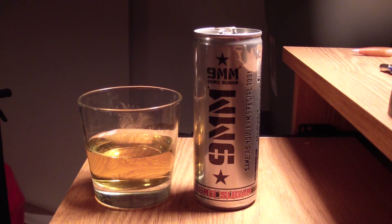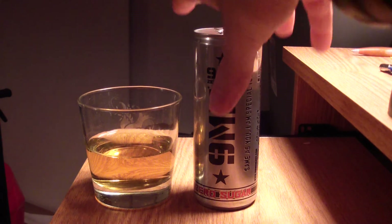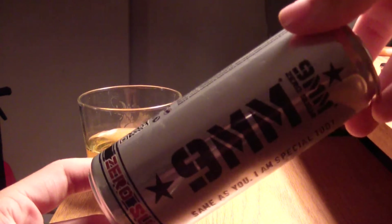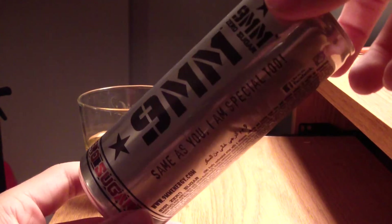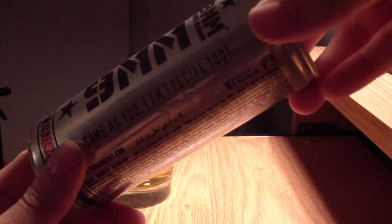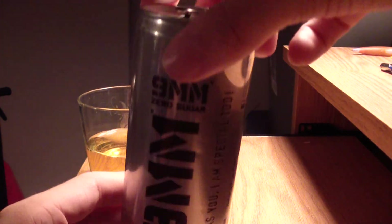The can is definitely something worthy of a trophy in itself — very awesome. And by the way, bullets are awesome. Thank you very much for this opportunity to review your awesome drinks, 9mm. They're delicious, they're good, and I do like them — definitely better than other alternatives. Thanks very much for watching, to my fans and to 9mm.